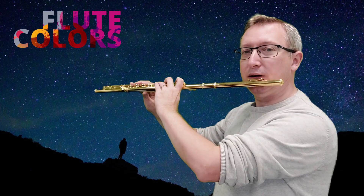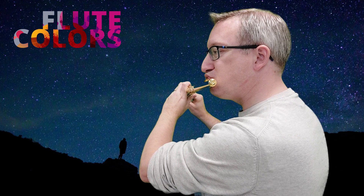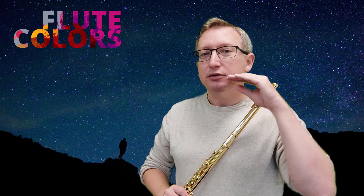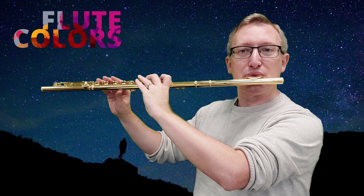Let's start with a normal note and look at the head joint. And then move your lower lip forward. If you find it difficult to get the wind sounds, move your tongue to the front in your mouth.